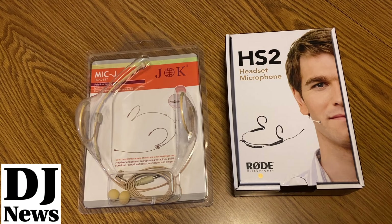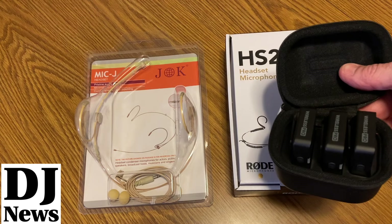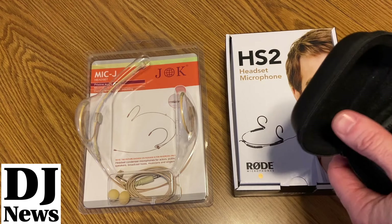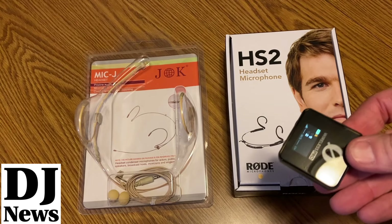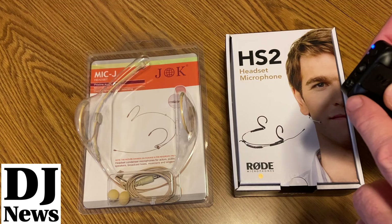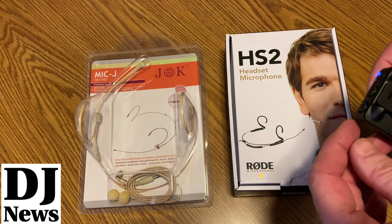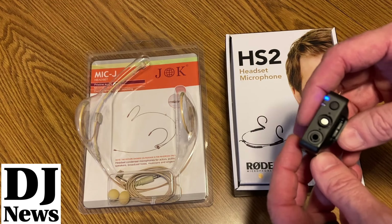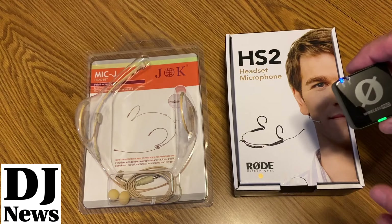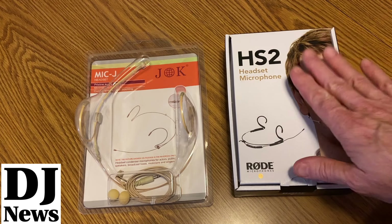Today we're going to take a look at two different headsets that will work with the Rode Wireless system. This is the Rode Wireless Pro that I'm going to be utilizing. The important part is that we've got our receiver and two transmitters — the headset will plug into one of the transmitters via a little eighth-inch tip-ring-sleeve jack with threads.